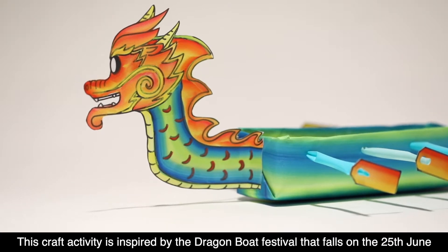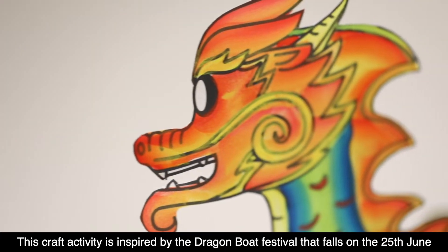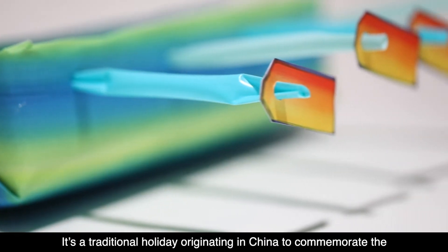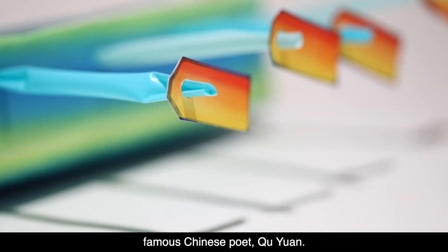This craft activity is inspired by the Dragon Boat Festival that falls on the 25th of June this year. It's a traditional holiday originating in China to commemorate the famous Chinese poet Qu Yuan.